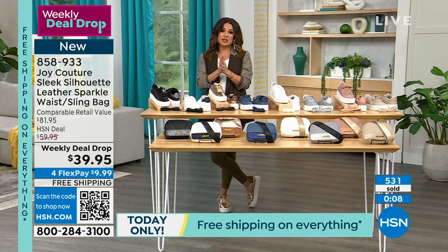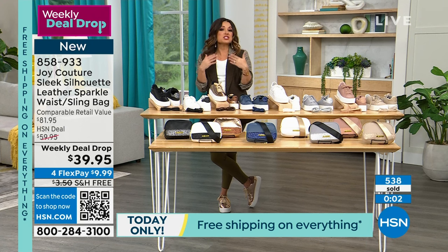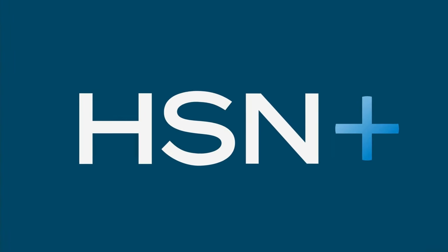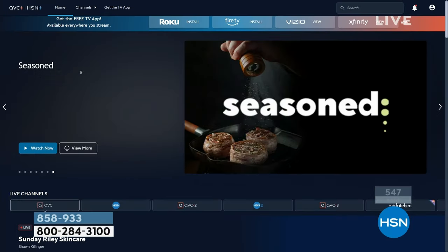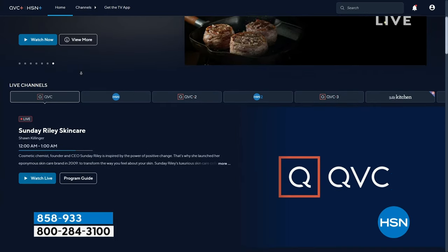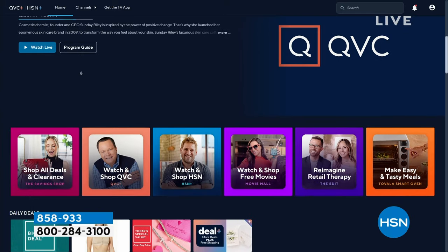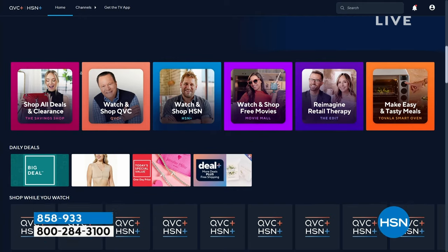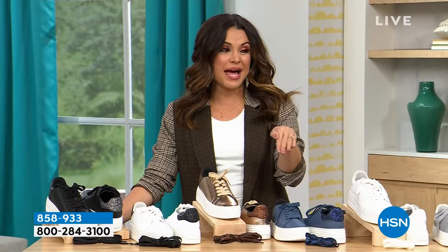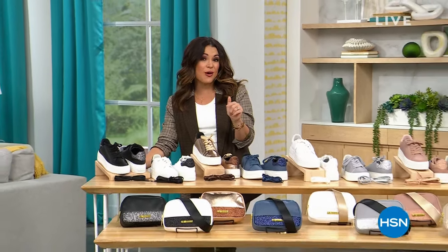We have so much more to share with the fabulous Joy Mangano. We're going to take a quick break so you can get your orders in. While you're shopping, we have another way to dive into the total shopping experience by streaming HSN Plus — all the shows you know and love plus exclusive shows and deals that can't be beat, all for free wherever you stream at plus.hsn.com. When we return, we are sharing phenomenal deals on compression socks and more from Joy Mangano.